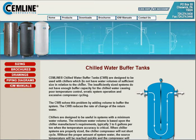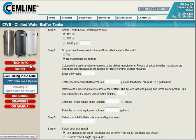Simline chilled water buffer tanks are designed to be used with chillers which do not have water volumes of sufficient size in relation to the chiller. Insufficiently sized systems do not have enough buffer capacity for the chilled water, causing poor temperature control, erratic system operation, and excessive compressor cycling. The CWB solves this problem by adding volume to buffer the system, and reduces the rate of change of the return water. To begin sizing, we click the sizing button.